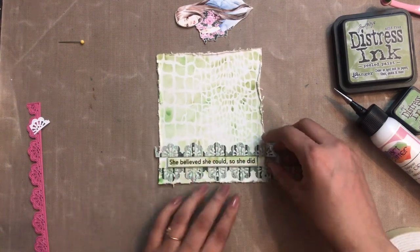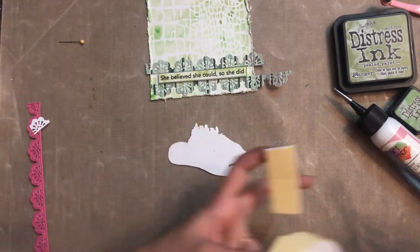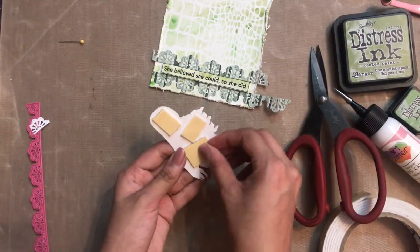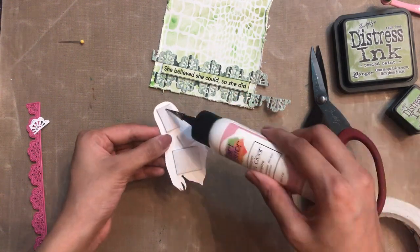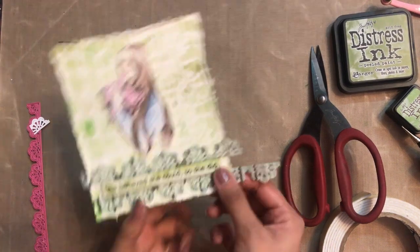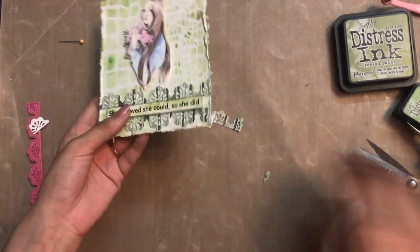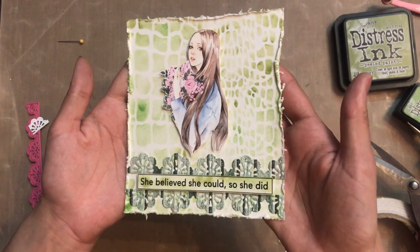I'm making sure I align the die cuts equally so that it looks very elegant. The sentiment is from the Floral Symphony motif sheet, and I've also taken a girl motif from the Floral Symphony, fussy cut it, and added 3D foam tape to add more dimension. I simply add this motif at the center of the card, then trim off any excess die cut so the base of the card is ready. I then attach it to the note card and the quick, easy handmade card is ready.